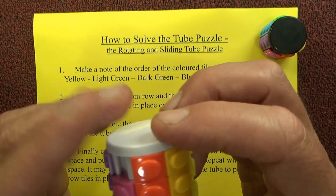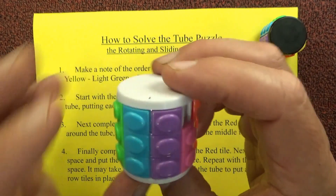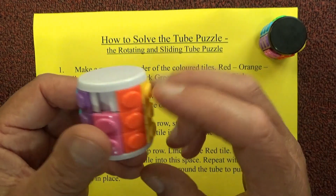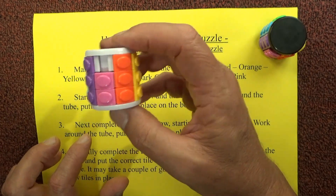That's how you solve the tube puzzle — the rotating and sliding tube puzzle. If you follow those steps one row at a time, you're probably able to do it in just a minute or two once you get fast at it. Hope you've enjoyed the video, thanks for watching, and goodbye for now.